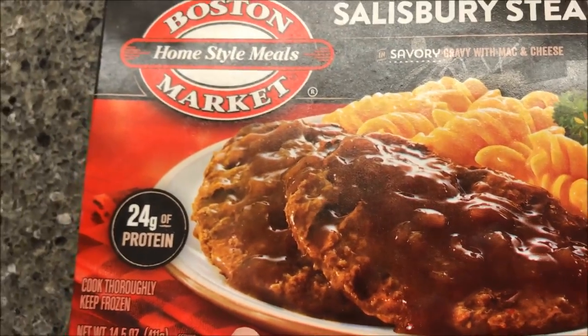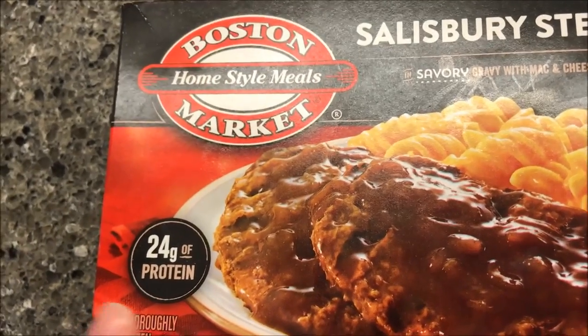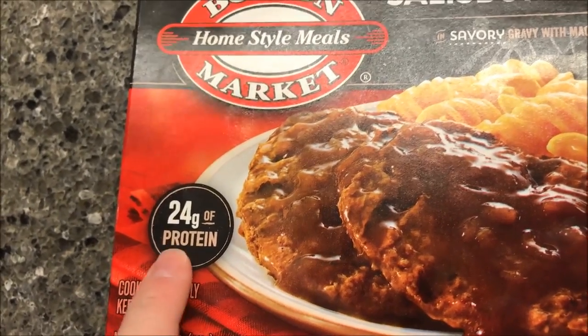I bought these at Walmart for $2.08, which is really cheap for the amount of food you get. 24 grams of protein — that's cool.